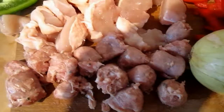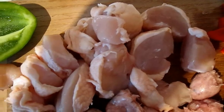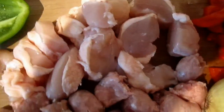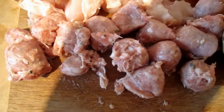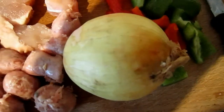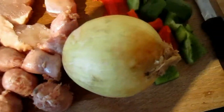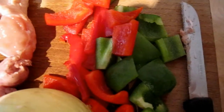So ladies and gentlemen, here are the ingredients. As you can see there's some beautiful chicken breasts with skin on, sliced into quite big generous pieces. That's outdoor reared finest sausages chopped up. This onion is very strong so I'm going to chop it up at the end, maybe even outside in the garden, and red and green peppers.